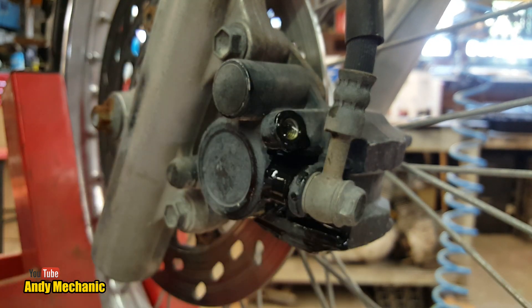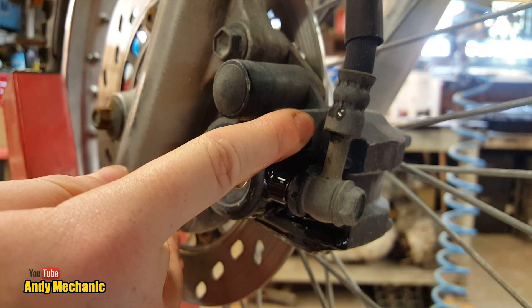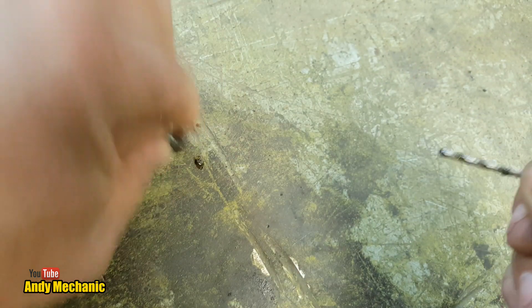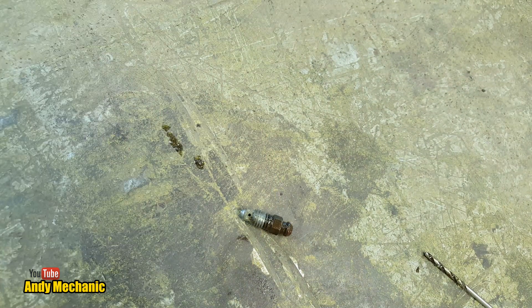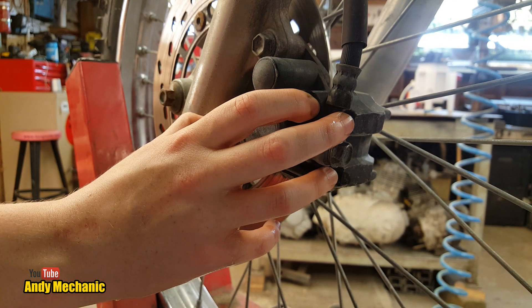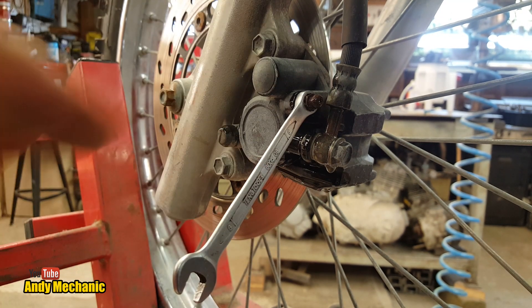Excellent. Now we don't want to lose all the fluid in the system, so just put your finger over that for a minute. I'll take the bleed nipple and clean it out — easiest way is with drill bits. Hopefully I've got one small enough — I have! Give it a little twizzle. Then we'll get some brake cleaner and blast it out. Fantastic. We'll pop that back in — if you leave it dripping it'll drain the whole system and it gets really hard to bleed up.